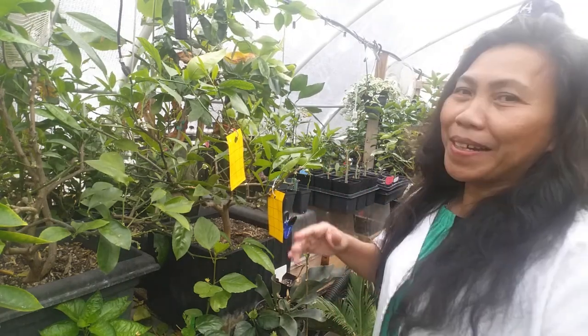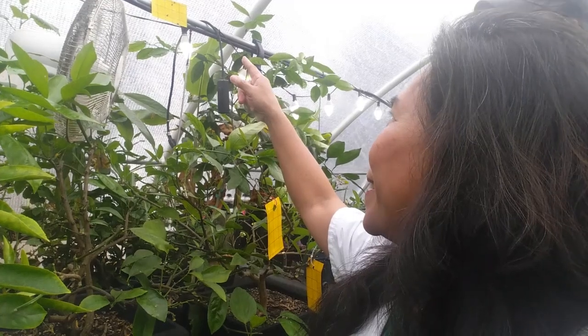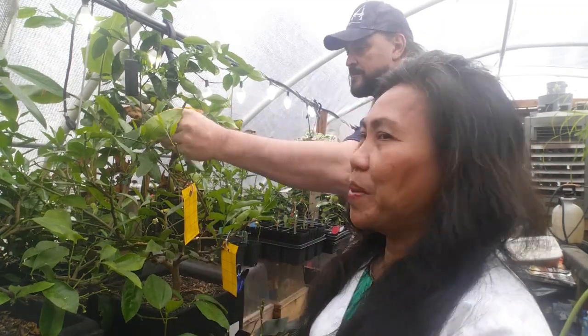You can hang it on a branch just like a Christmas tree ornament, or place it on a stick in a container close to the plant. I already have a trap in place. I caught female fungus gnats, flies, and aphids. This is a good way to identify what type of insects you have. Yellow color is an attractant — even insects and honeybees are drawn to it.